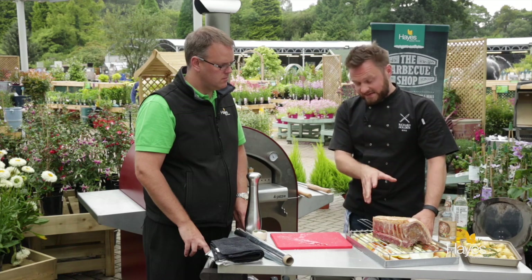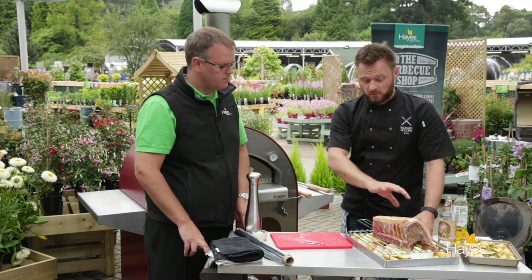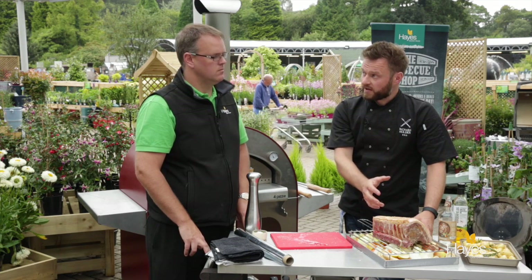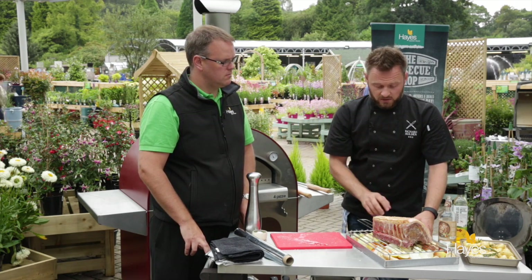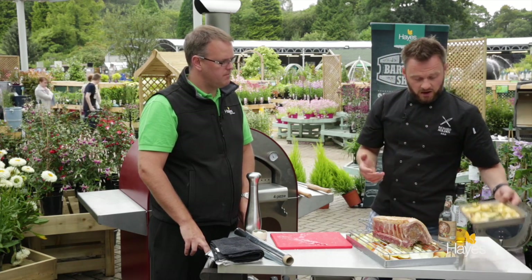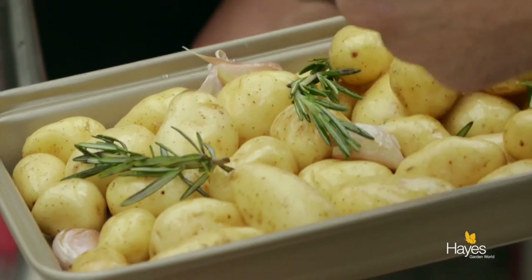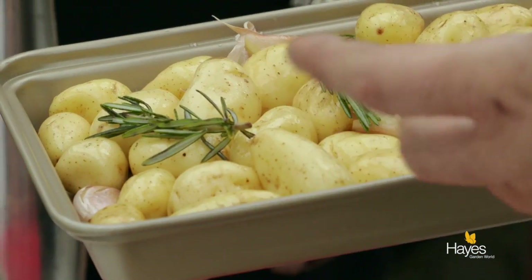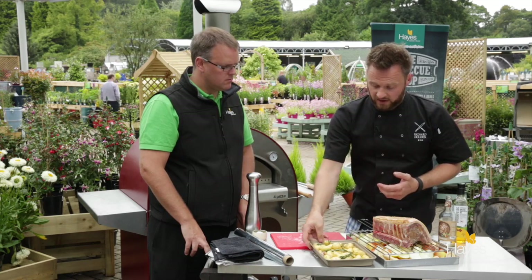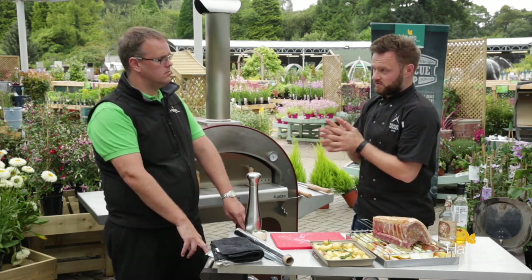We're going to put this in as it is to begin with, and then once we've got the crackling really nicely developed on top, we'll just put a sheet of foil over to slow that outside cooking down and stop it from overcooking. For the full Sunday roast, in this little tray here we've got some new potatoes with rosemary, crushed cloves of garlic, a little bit of oil, salt and pepper. And then a little bit later on we might just have some cauliflower cheese coming out of the pizza oven as well.